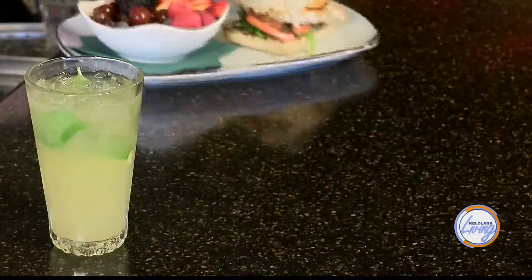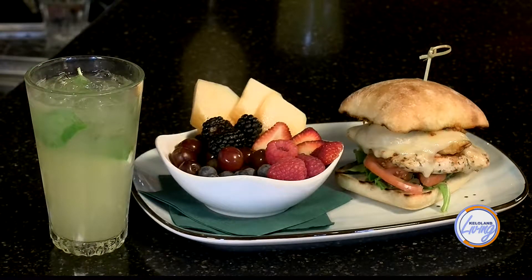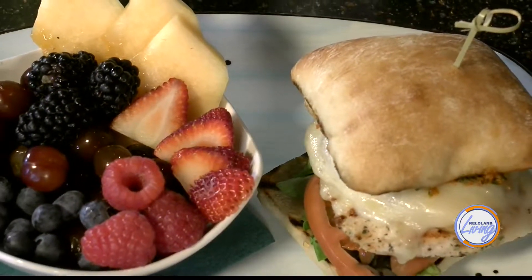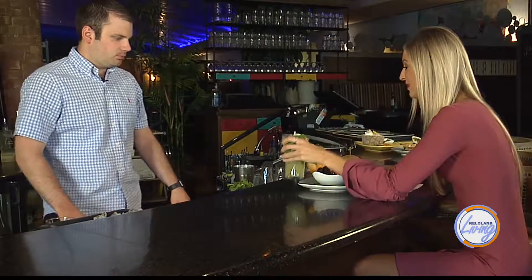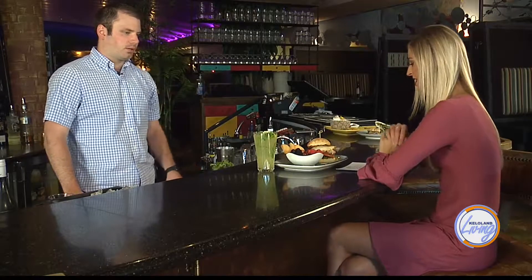We love to pair the pineapple mojito with our pineapple chicken sandwich here at the restaurant. Pineapple is a big thing this summer — we're famous for it. Our gauchos have the cinnamon roasted pineapple, so we put pineapple in almost everything we can. The sweetness of the drink pairs nicely with the spicy pesto sauce. That is amazing — so refreshing! That on a hot patio on a hot summer day, I can definitely see how that is a favorite around here.